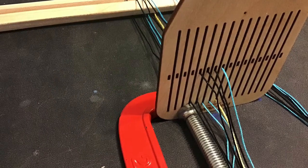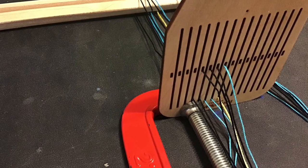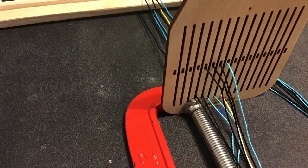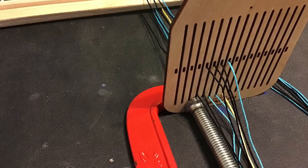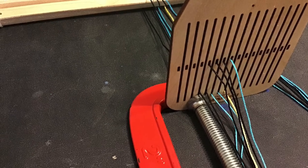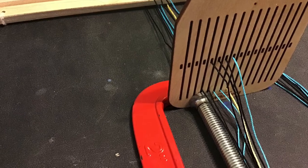Place the rigid heddle in front of the lease sticks. Divide the warp and pull to the sides of the heddle — half on either side. Then find the center warp thread and feed it into the center hole or slot on your heddle. Work out from the center. Be sure to alternate feeding threads through holes and slots.